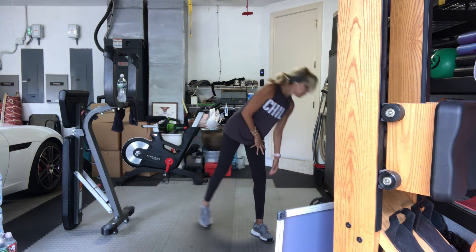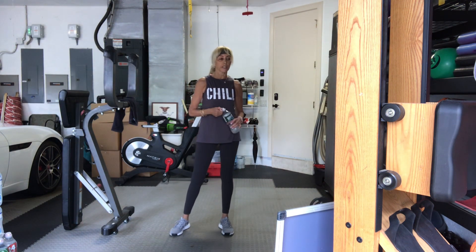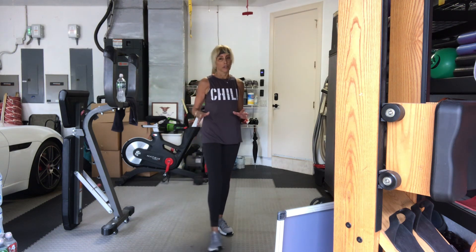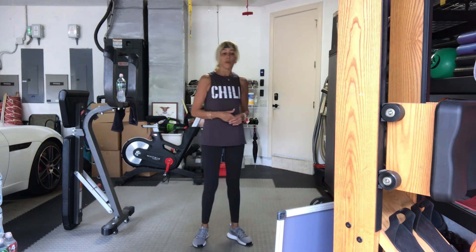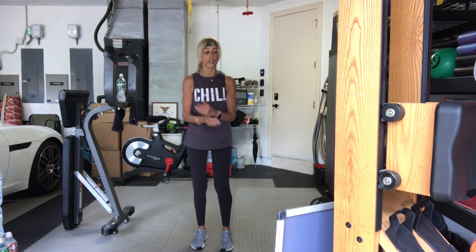Grab yourself some water. Our third standing set — third circuit. And the truth is, it's our last circuit. Then we're changing up and going down to the floor. Lightweight — my choice, your choice. We're going to do a side-to-side curtsy.